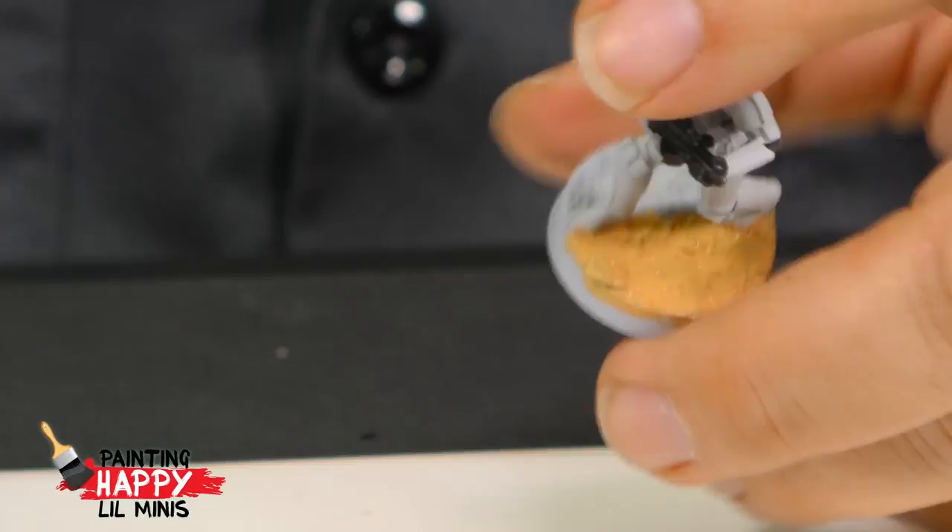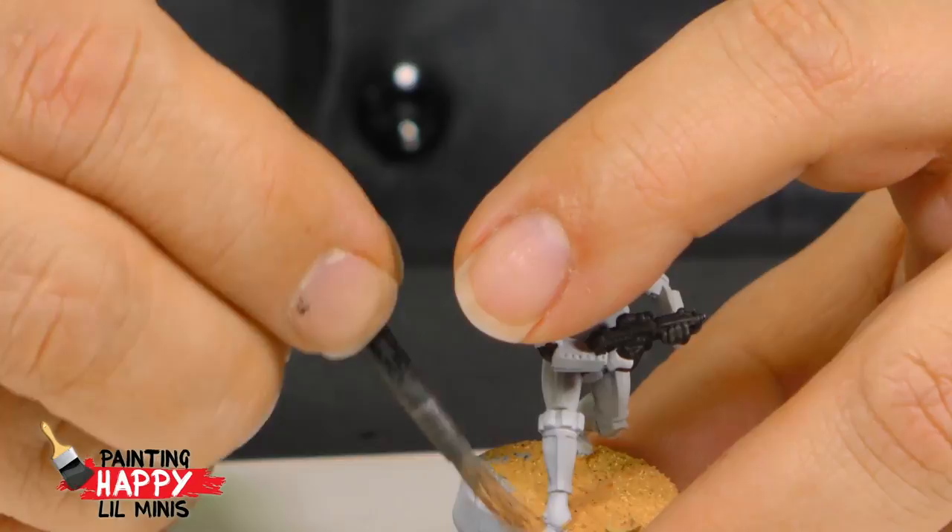I'm a big fan of putting the basing material on before I start painting and making sure it's up around their feet, so it looks like their feet are actually sinking into the ground underneath — unless of course they're on metal decking or wooden floorboards. When it's a natural terrain — sand, dirt, mud, or water — that integration looks much better. That's also one of my favorite Stormtrooper moments: the shore troopers in Rogue One, walking down the beach in the water. Man, that was such a cool look.